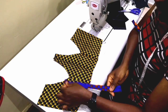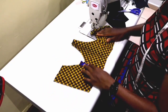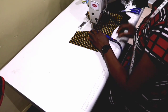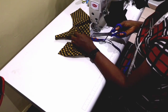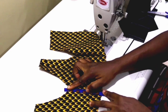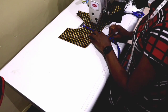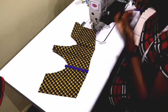The next thing is to create a channel for your rigilene boning. Place the strip of fabric — we already used the iron to fold this strip into two. Place it on the dot line and stitch it a quarter inch before the dot line. Then flip it to the other side and topstitch. After topstitching, cut off the excess.